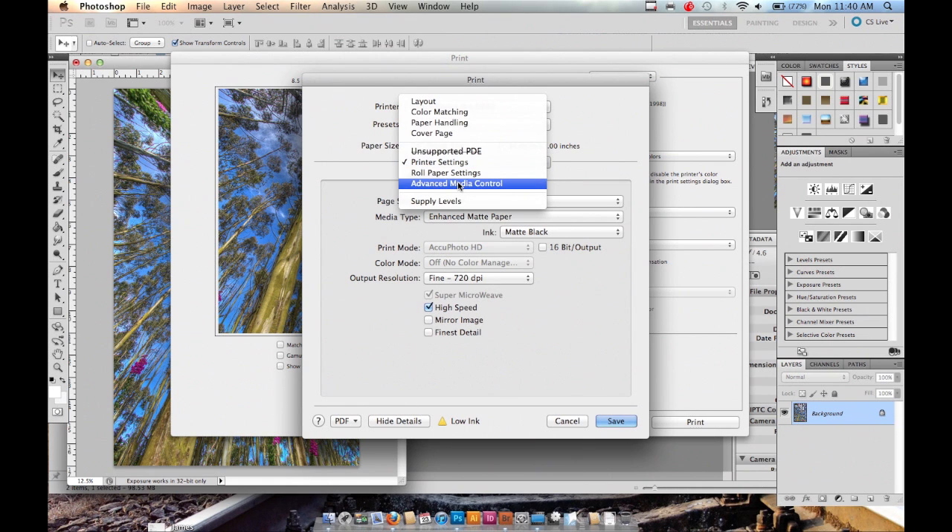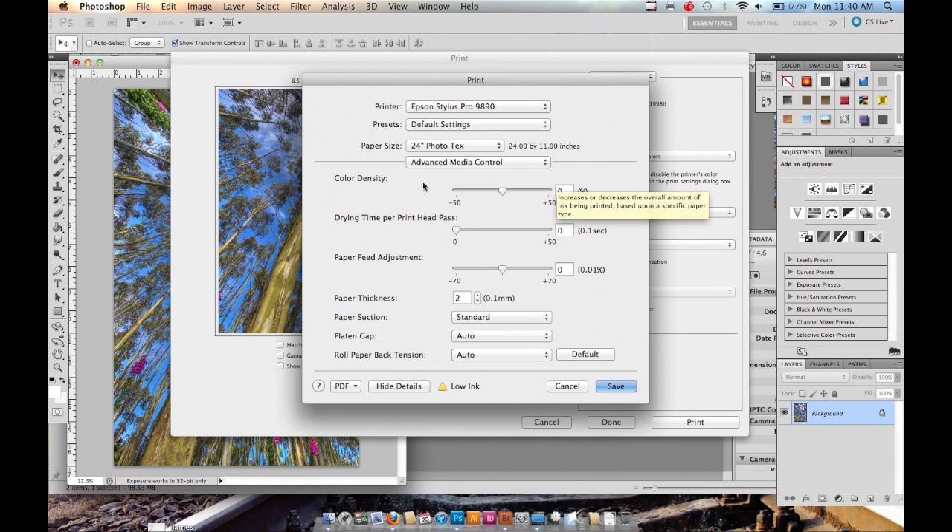This is going to affect the speed of how it produces the prints. The main thing you want to do here is in the Advanced Media Control option: set the color density to at least negative eight. This is going to prevent smearing and make your image dry a little bit faster.